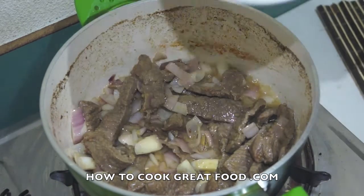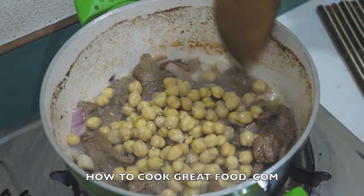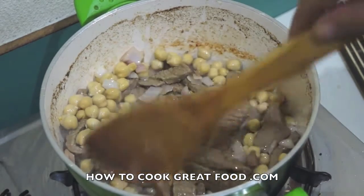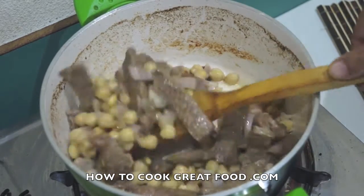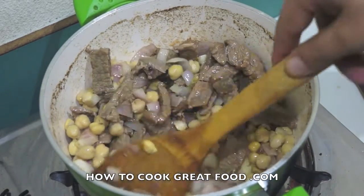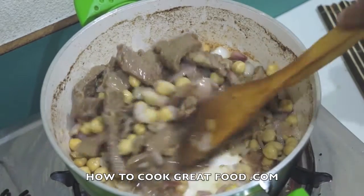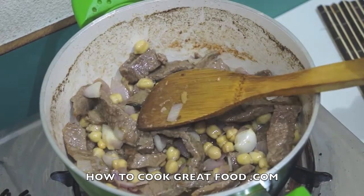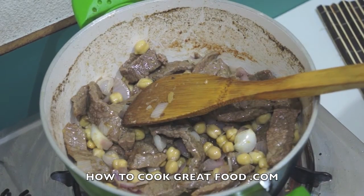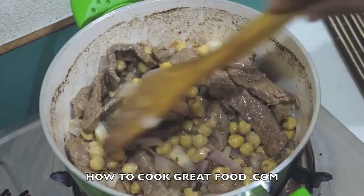At this point I'm going to add in my chana, or chickpeas. These are pre-cooked — a tinned or canned version. If you're using a canned version, make sure you give them a good rinse with clean cold water. If you're using them from dry, make sure you soak them well and cook them really well, and also remove any little stones or bits of grit that come with dried chickpeas.